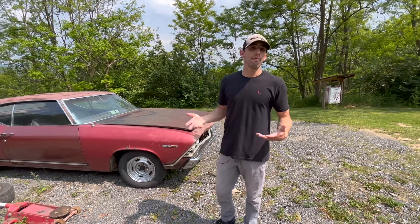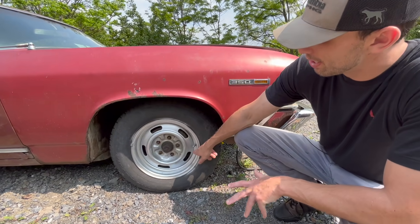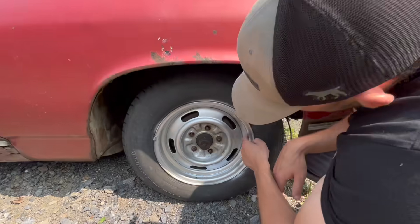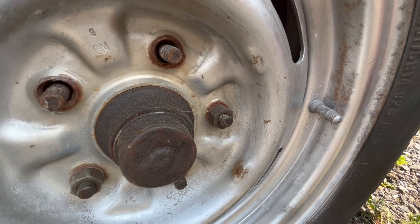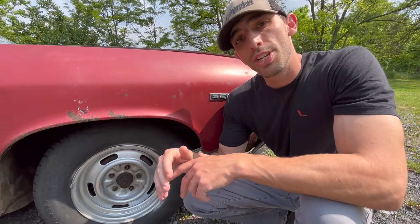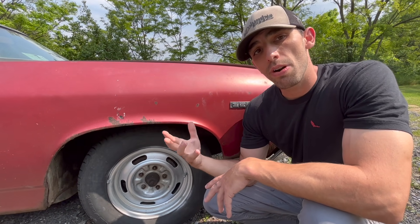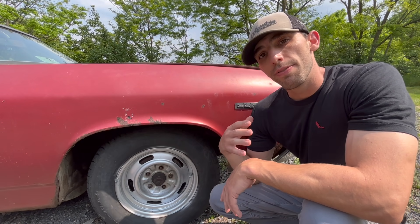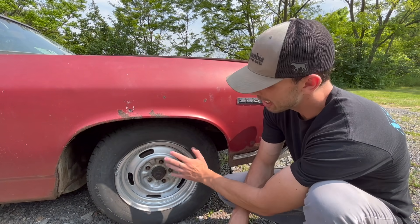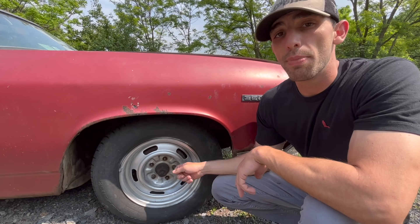The Camaro we were looking at doesn't have rally wheels, but here's what rally wheels look like on this Chevelle. The correct code for a Z28 rally wheel up until about mid-December 1968 would be AD — there's a code on the side of the valve stem. On a Z28 they would be 15-inch rims and would say AD. In December, they started building the JL8 disc brake cars with disc brakes front and rear — only about 206 were made — and because of that, they had to change Z28 wheels to YH code wheels. If your car was built after mid-December 1968, it would have received YH wheels, which are 15 by 7s and pretty expensive.